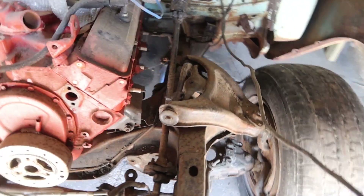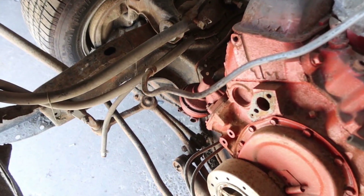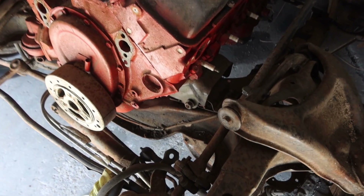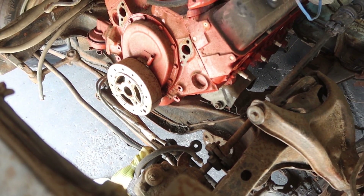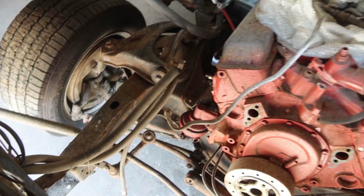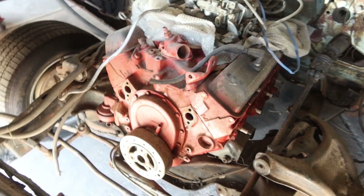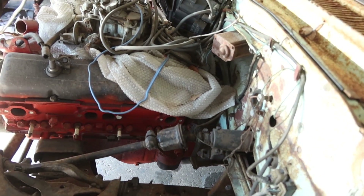Honestly I don't even know where to begin. It looks like the motor is not even set in there — the motor mounts ain't even set, the motor's just in there. I don't know if it's a good motor or not, I don't know if it's locked up. I know the transmission was hitting.